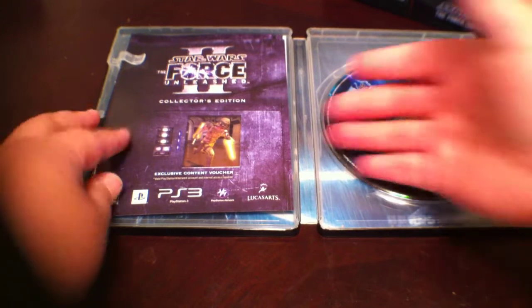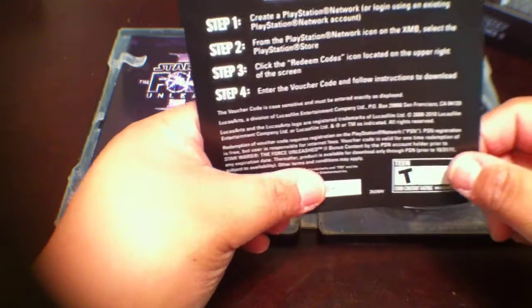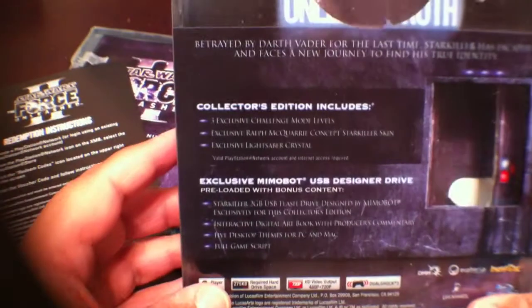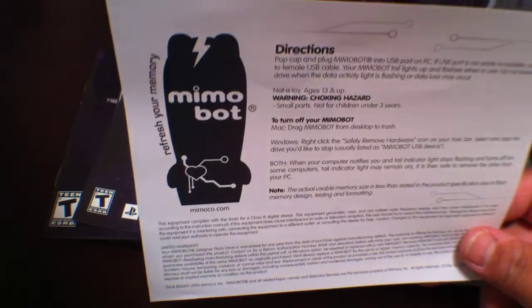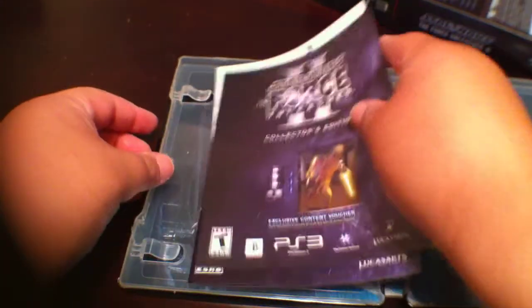Beautiful, beautiful game case. If we open this up, you have the game itself, of course. You have a redemption instruction with a code, and when you enter your voucher code, it will download all of your bonus content that was listed on the collector's edition backing — that would be the lightsaber crystal and the challenge mode levels. Under here are the instructions for the NemoBot, the warnings, and of course the instruction manual. On the back is beautiful artwork again. Gorgeous.